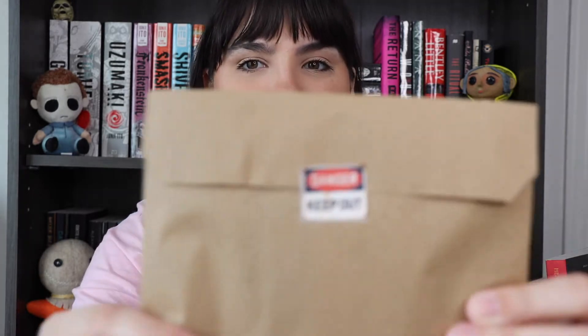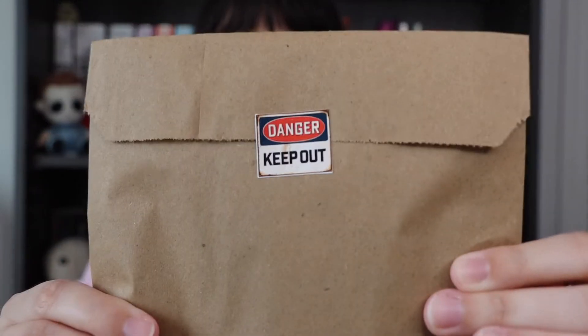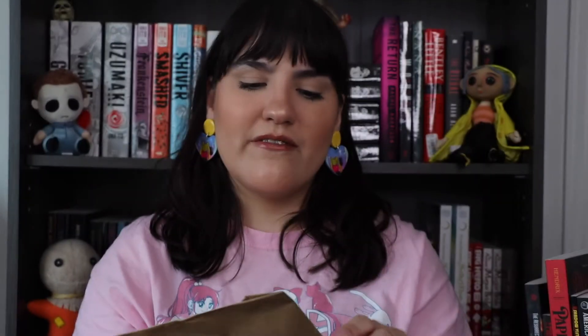This has a sticker that says 'Danger Keep Out,' which I think is really cute. They always have the cutest little goodies in here.